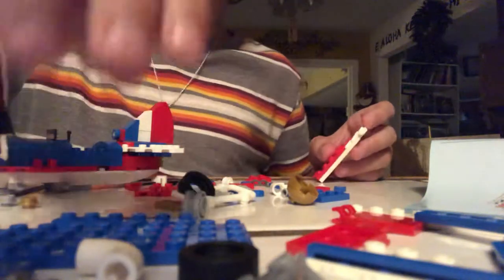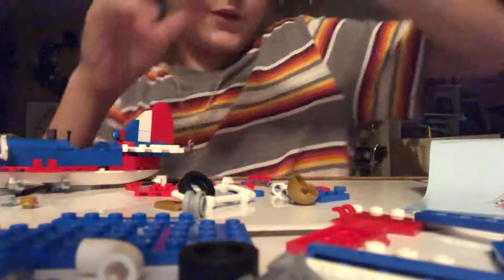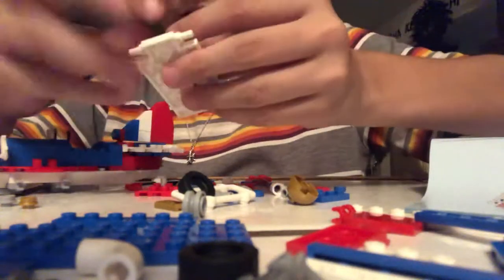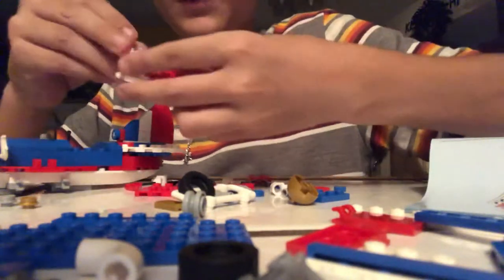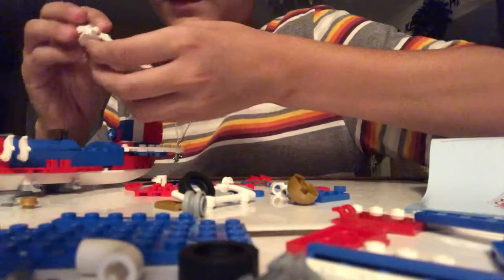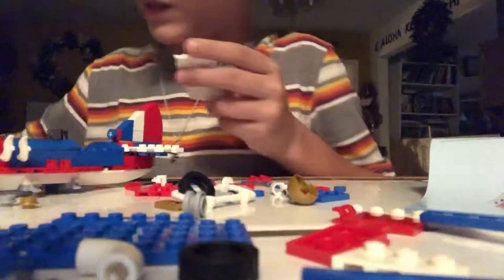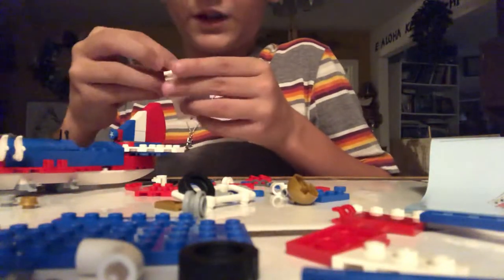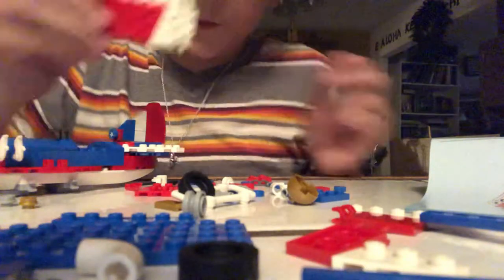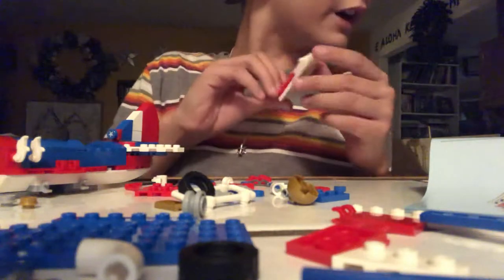Now this is kind of cool — because I love how Lego made this. You need a one by three winged plate — it's white. And this is the coolest part: you can completely connect them with them touching, with no stress at all with the Lego. That's super cool how they can do that.